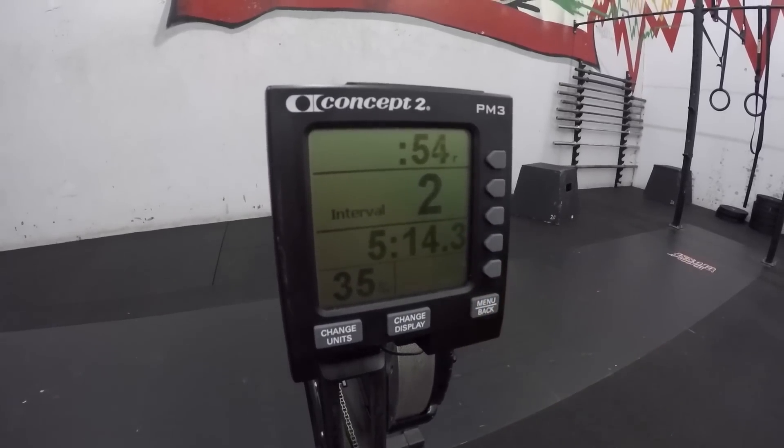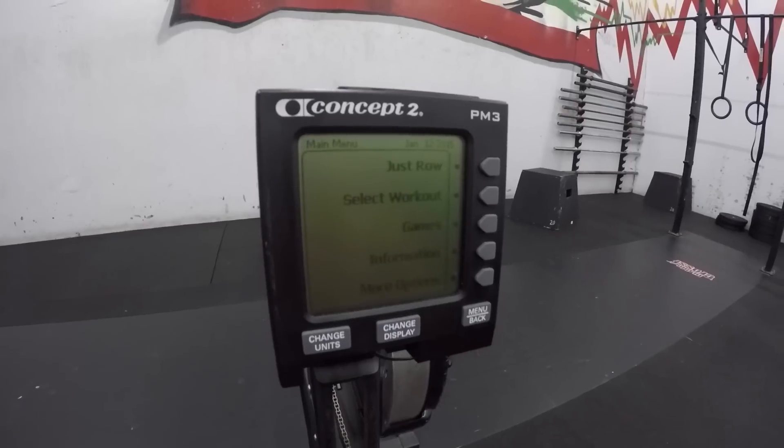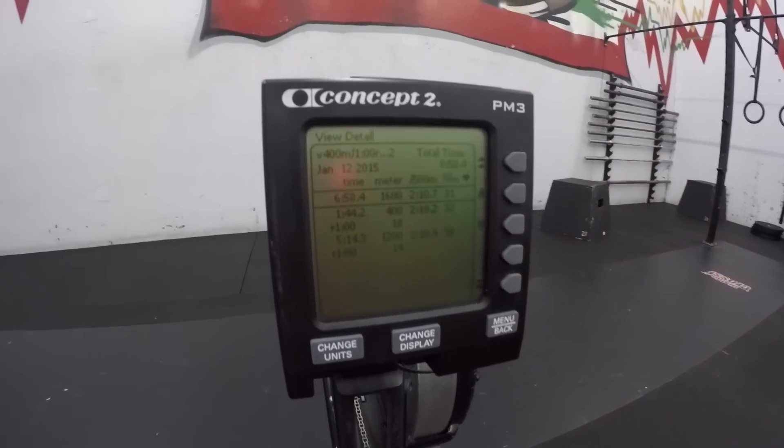As soon as you finish your 1200 meter row, press the menu back button, then select more options. Click on memory, then select the last workout. This will provide you with your correct score.